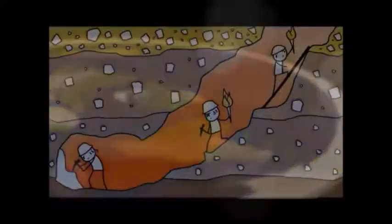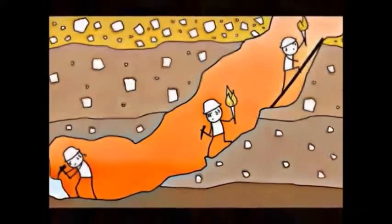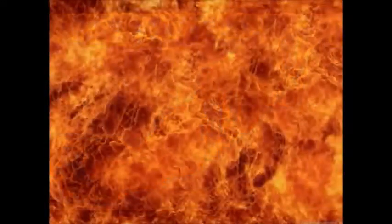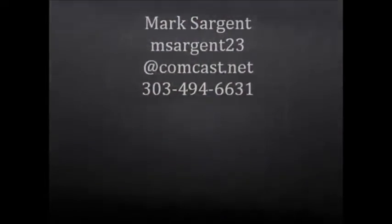For that, you need something that hasn't been used up to this point: a scaling increase in temperature, all the way to an ignition flashpoint, and then beyond. So do some of your own research and ask questions. Please feel free to email me at msgt23@comcast.net or 303-494-6631.